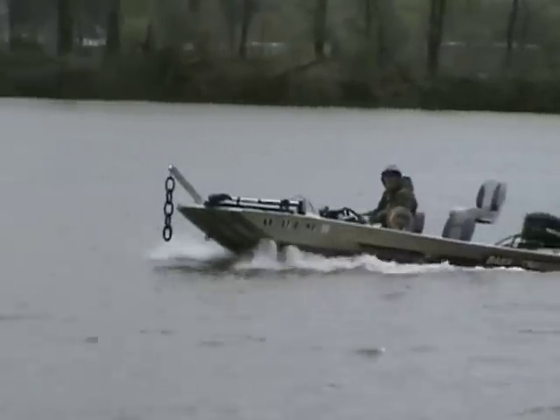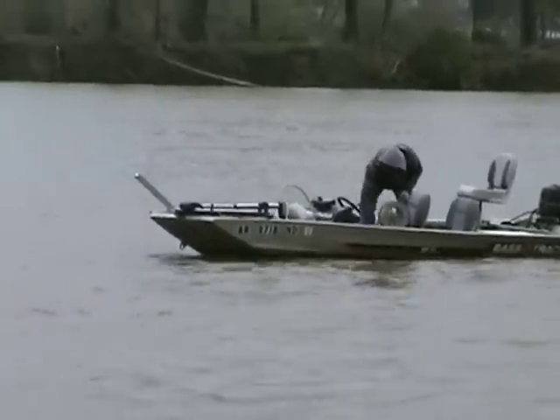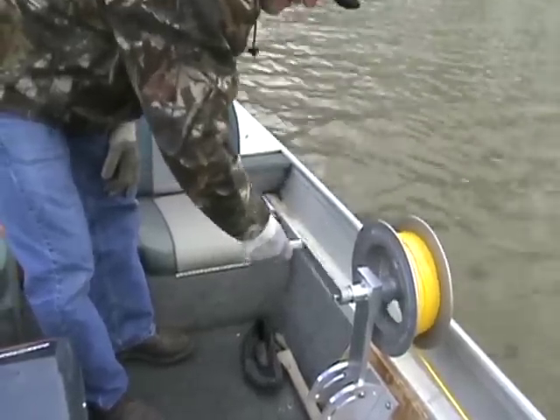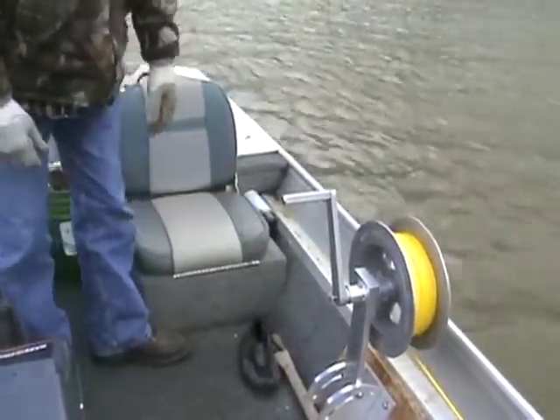Anchor Wizard. This anchor system can be used to fish rivers or lakes. It doesn't matter if you are in just a few feet or hundreds of feet of water. You can quickly and easily pull up anchor. You drop anchor using the handle on the anchor wizard. This allows you to control the descent so your anchor doesn't hit the bottom hard.